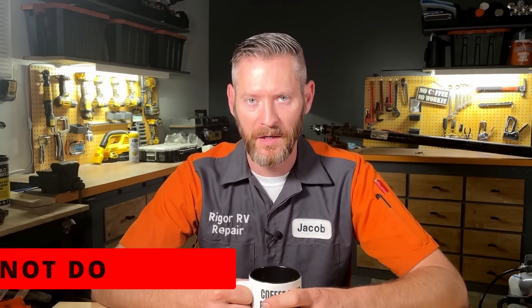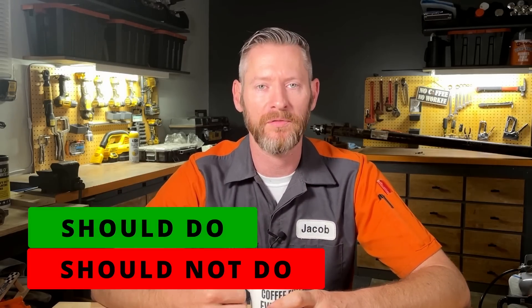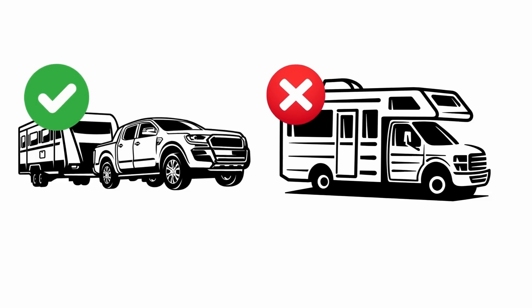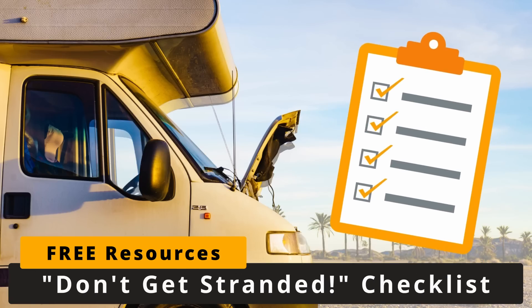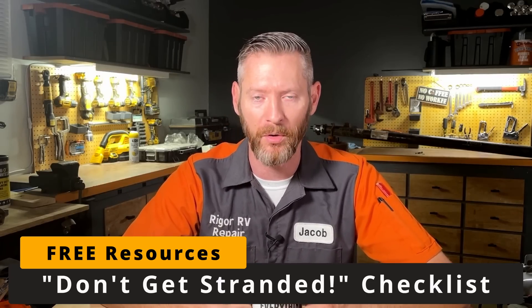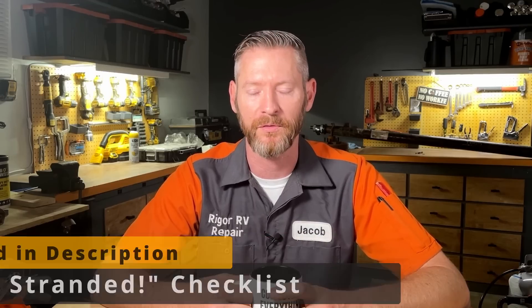In today's video I'm going to be talking about what you should not be doing to your wheel bearings and what you should be doing for proper maintenance. Keep in mind everything in this video is only applicable to towable RVs — this does not apply to motorhomes. My name is Jacob, I'm an RV technician, and I've got a bunch of free resources on my website including my four-point don't-get-stranded checklist. And yes, wheels falling off is one of those four things.